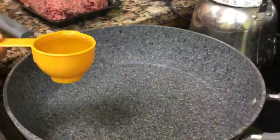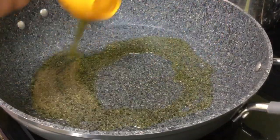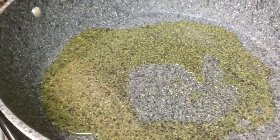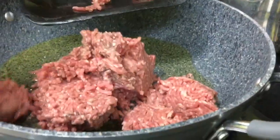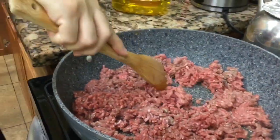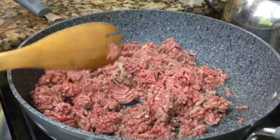Now to sauté our meat, we're putting some oil — looks like olive oil — in the bottom of a frying pan. Then add your meat. We're sautéing the meat and going to cover it while it's cooking.